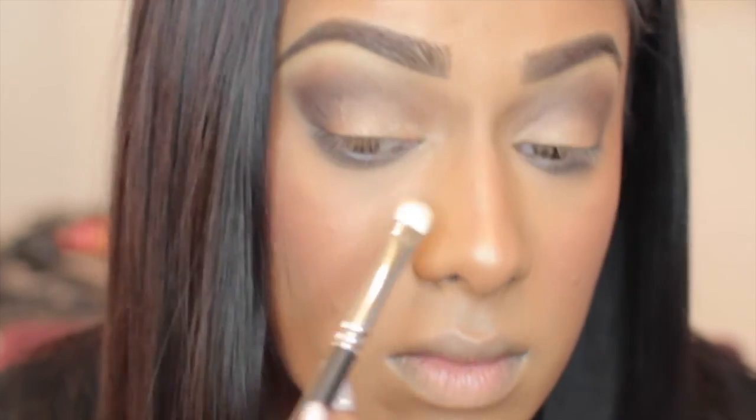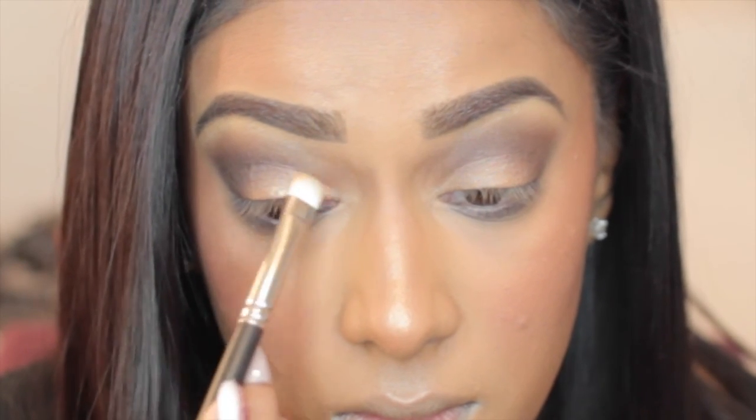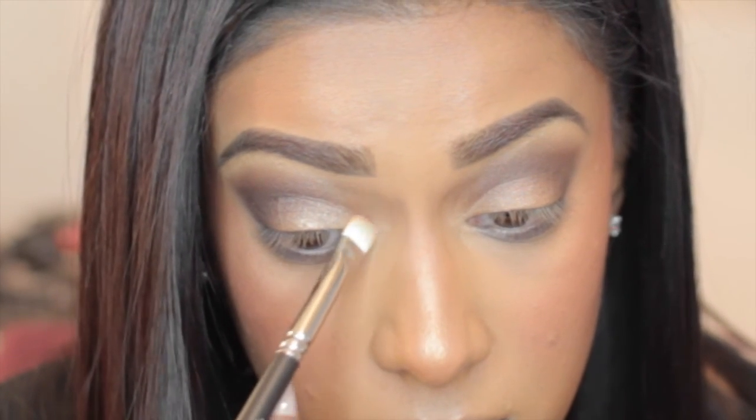When I was looking back at pictures of Mariah's makeup, I noticed it was very shimmery on the inner corners of her eyes. So I'm just taking some of the Loose Powder and adding it there as well, just to bump up the shimmer effect.